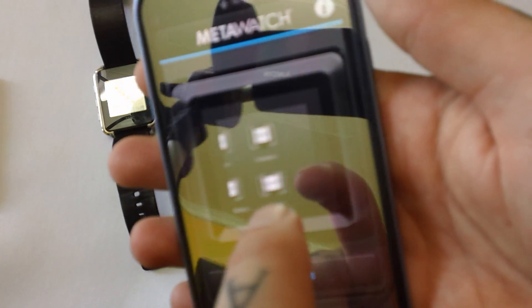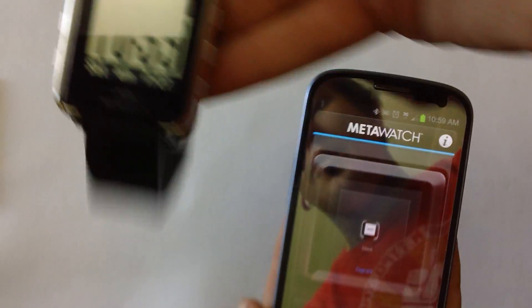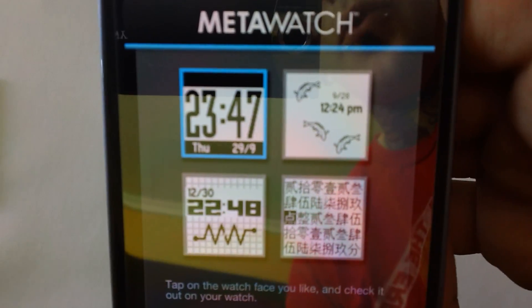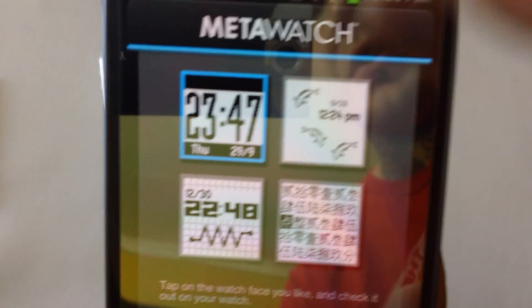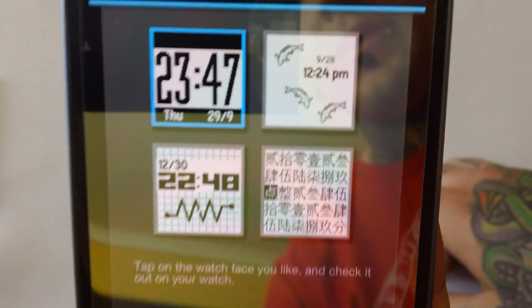One of the other things it added is the full screen clock. As you can see on the watch, it updated. This is the standard one. However, you now have the option to tap in and go to the settings — you have four different watch faces. There's the original one with the koi fish, a new one with the MetaWatch logo and a more digital look, and then one that is Eastern script. So if you're into that, you've got a couple of options available.